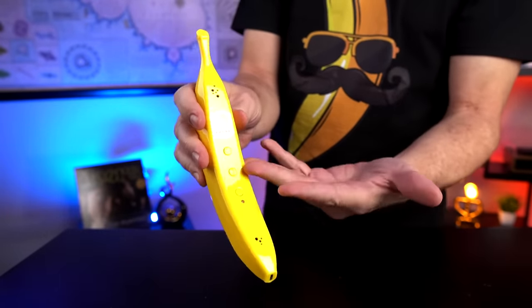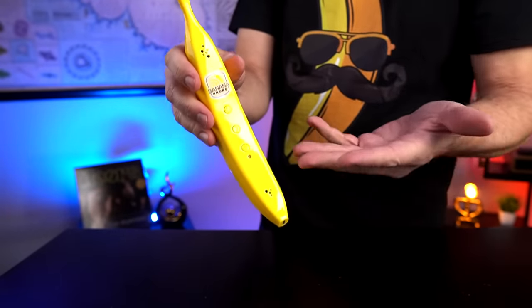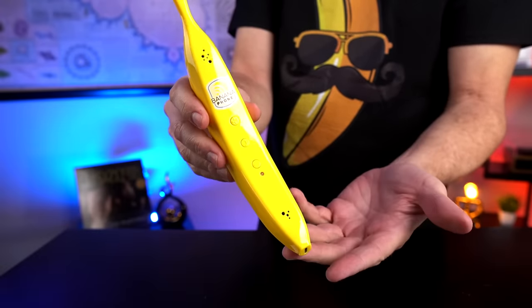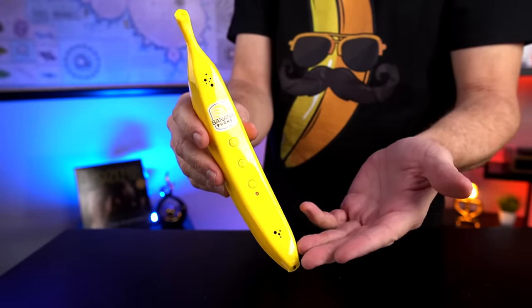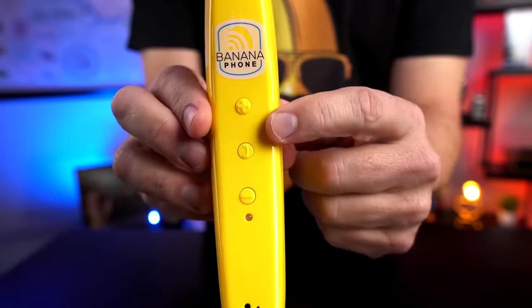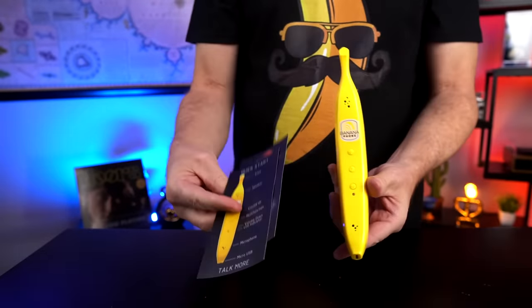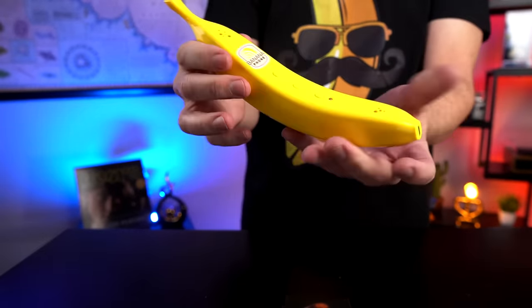People on Amazon who like this say it's fun and actually works surprisingly well. Those who didn't like it said it drops connection, it's too expensive, or the sound quality isn't very good. It looks like there's a plus and a minus button and a phone button right there. How many times have you ever picked up an actual banana and pretended it was a phone? This time you can actually do it for real. I'm going to read these over, charge it up, and then get started.